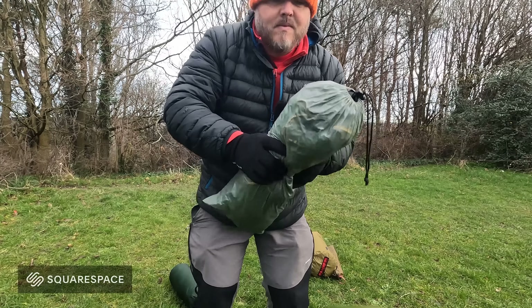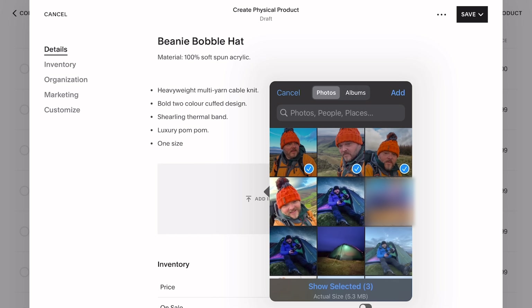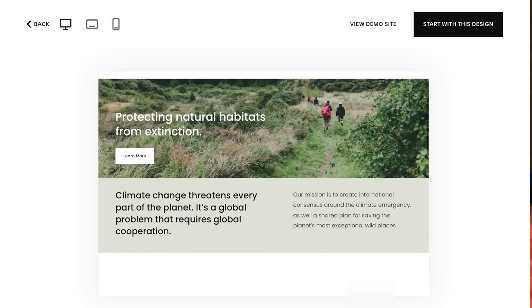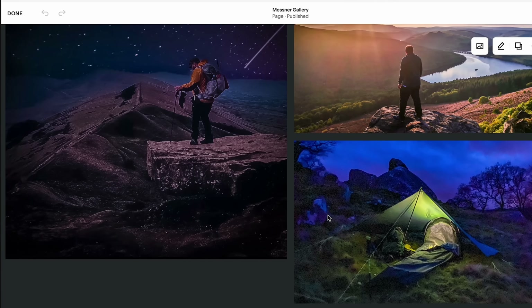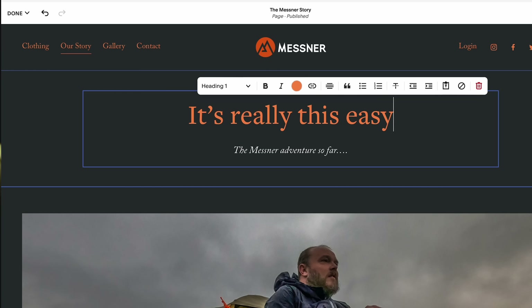A quick thanks to Squarespace for sponsoring the video today. I first set up my Squarespace website a couple of years ago and now we use it every single day — it makes running our online shop a breeze. It's really easy to upload new products, update stock, and process orders. If you've never had a website before, Squarespace makes it really easy with lots of ready-made templates you can customize, plus video tutorials if you get stuck. Click the link in the description or head to squarespace.com/PaulMessner for a totally free trial and 10% off your first purchase.